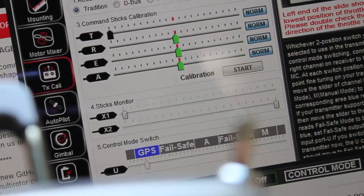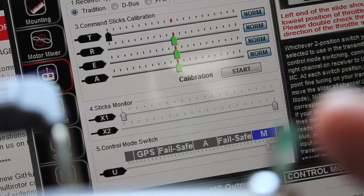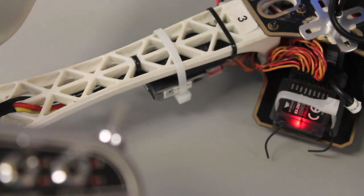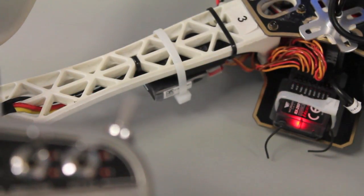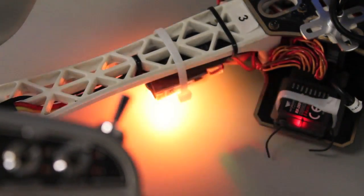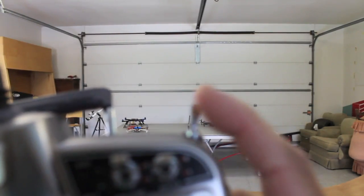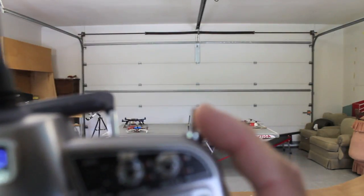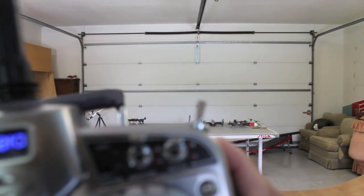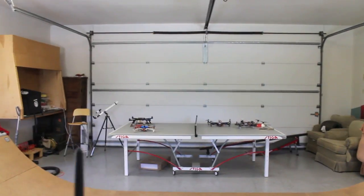Now we have our mode switch with the three modes set up. Right now we're in normal mode, toggle to fail safe, and then toggle one more to manual. To confirm our settings: right now we're in GPS attitude mode — we're indoors so that's why you see the red blinking LED. The second mode is fail safe, which we have configured for return to home, and the third is manual. We'll test in GPS attitude mode, land, and then go to manual mode. Unfortunately it's late so we can't test return to launch indoors — I'll save that for another day.